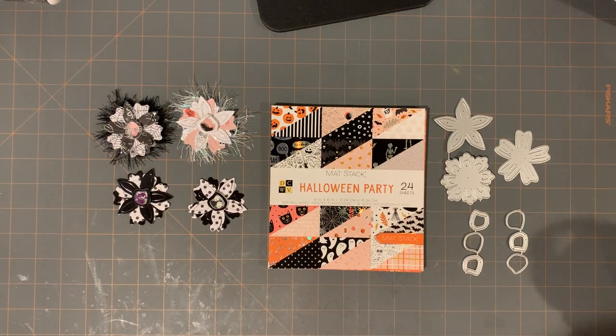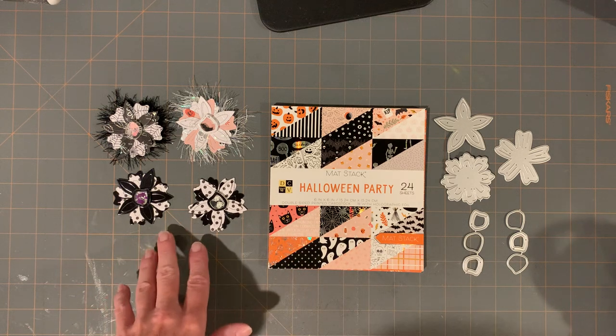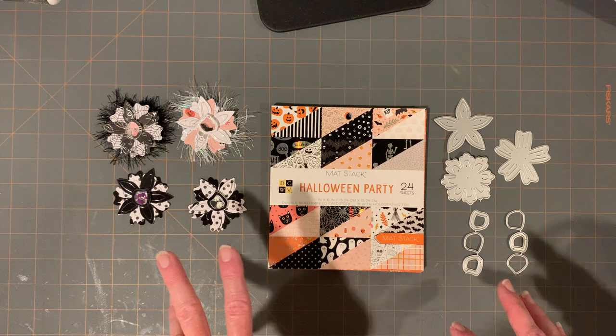Hey guys, today I have a few different things: I have some AliExpress dies and little sequins, I have a small Dollar Tree haul, I have an Amazon purchase, and a few items from Target. What I wanted to do is work with some of the dies and show examples, so I worked over the weekend and created a few examples.